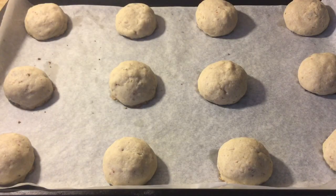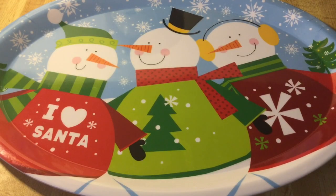Alright my friends, I have taken my snowballs out of the oven. It smells phenomenal up in this kitchen — nothing like the smell of freshly baked cookies. See how nice and golden brown they are on the bottom. Now we're going to let them cool slightly.